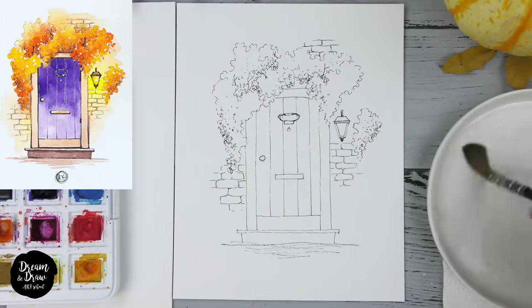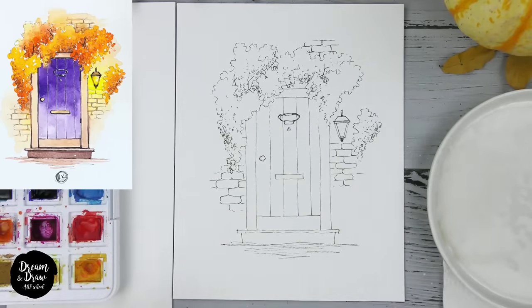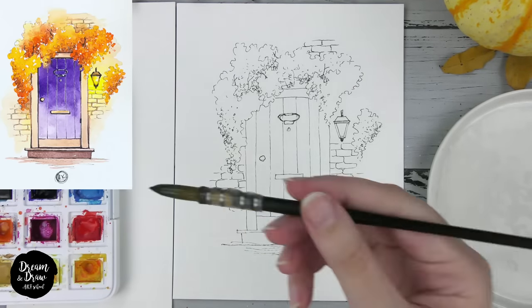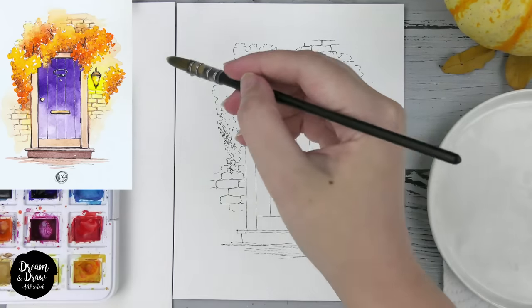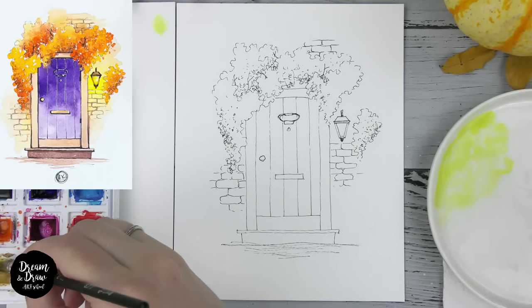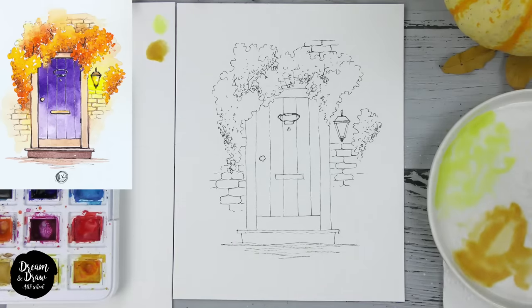Now we are on the watercolor step. I'm adding some water on the palette and on each color pan that I will use. I will use oranges, ochre, violet, yellow, and brown — all these colors need water. If we add some water on the pan, it will be easy to mix the colors. I'm adding lemon yellow, then yellow ochre, and a bit of burnt umber brown.